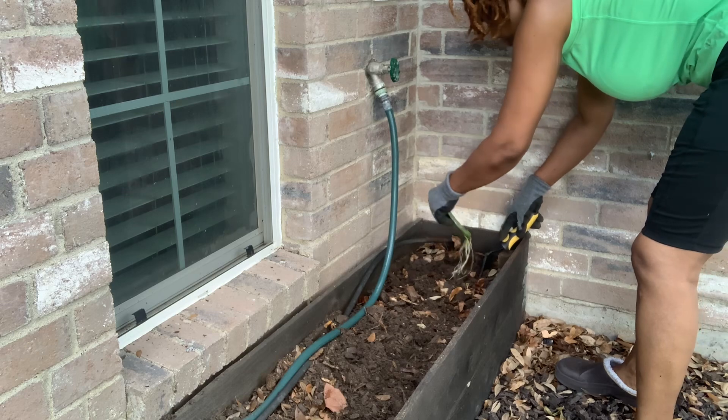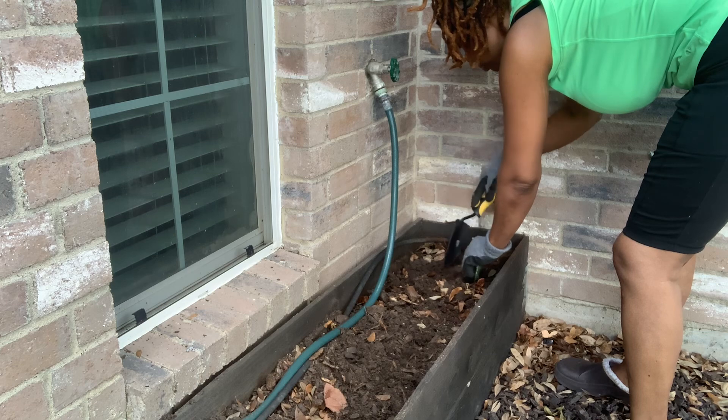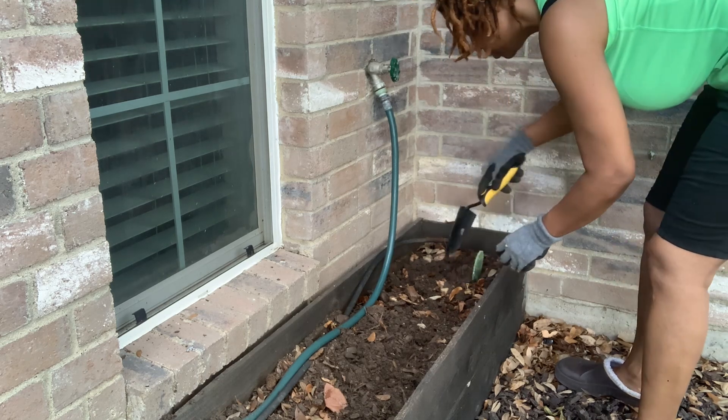Make sure you're really careful with the roots. You don't want to chop the roots off, so be very gentle and cover the roots with the dirt.